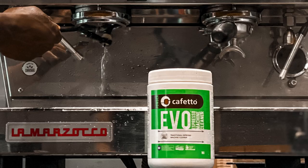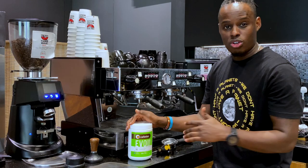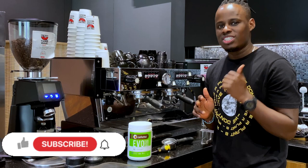For the advanced method, we're going to need cleaning chemical — we use Cafetto for our coffee shop. We're also going to need a screwdriver, which is used for removing our shower screen.